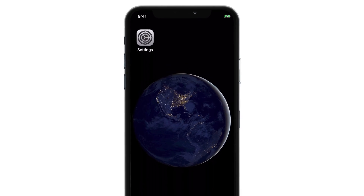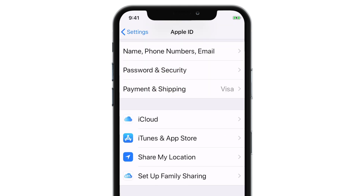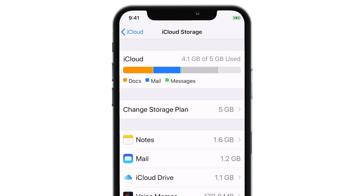To upgrade your iCloud Storage plan on your iPhone, first launch Settings. Tap on your name. Select iCloud. Select Manage Storage. And hit Change Storage Plan.